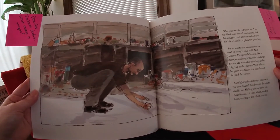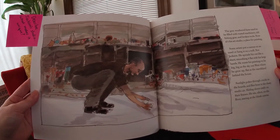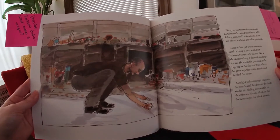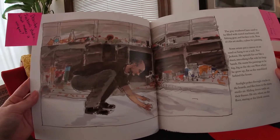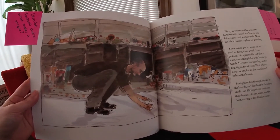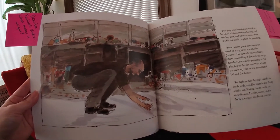Some artists put a canvas on an easel or hang it on a wall. Not Jackson. He spreads his out like a sheet, smoothing it flat with his large hands. He wants his paintings to be big — big as the sky out west where he grew up, flat as the marshland behind the house. Sunlight pokes through cracks in the boards, and flies buzz in the dusty studio air. Sliding doors rattle on their frames. He sits, silent, on the floor, staring at the blank canvas.